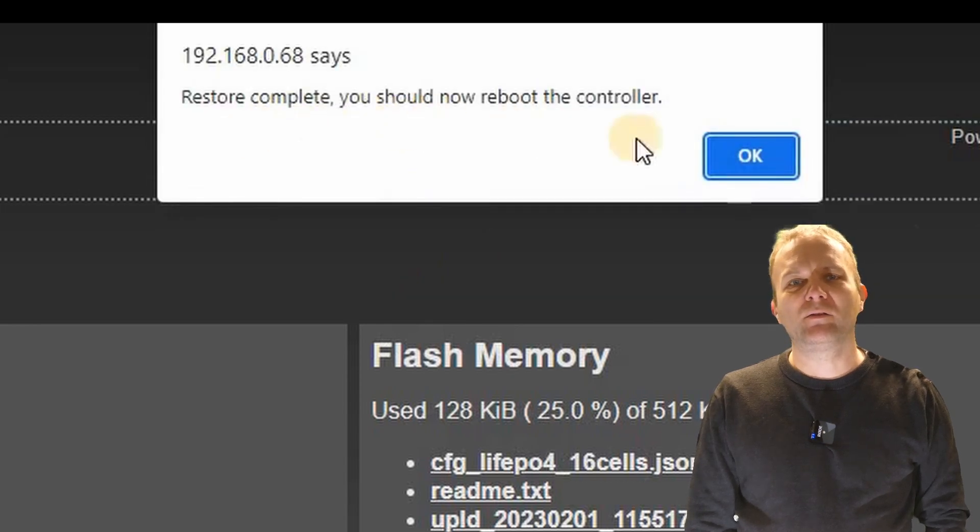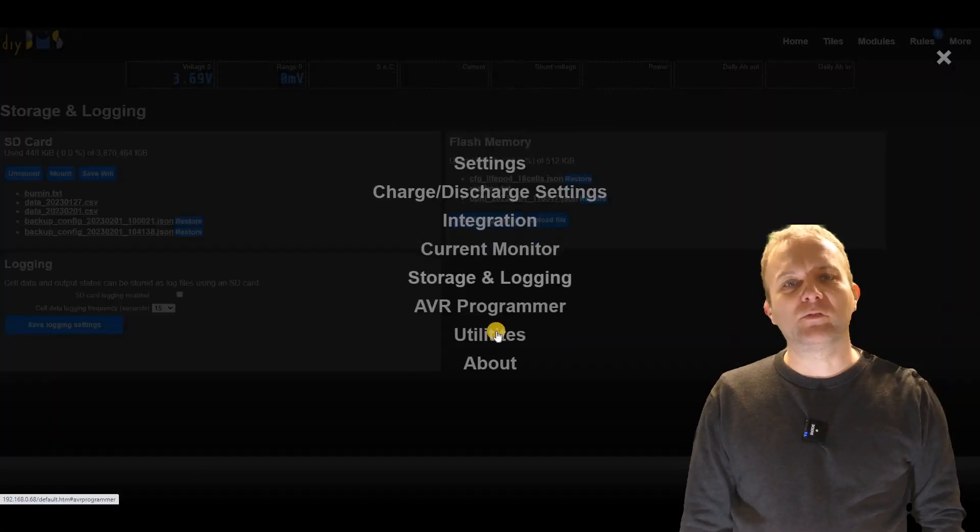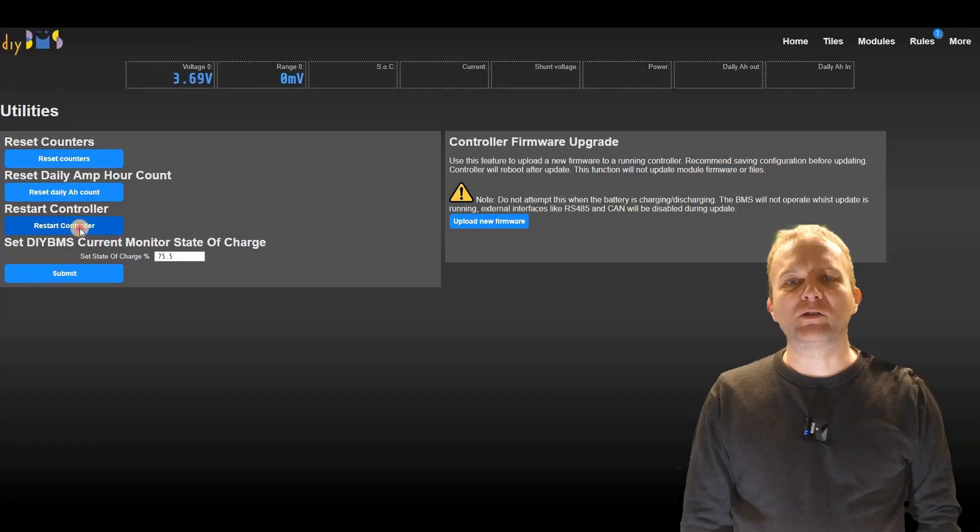You'll need to configure any integration passwords again, like the MQTT or InfluxDB. After the settings have been restored, I'd recommend going through each page and verifying that they are all correct.